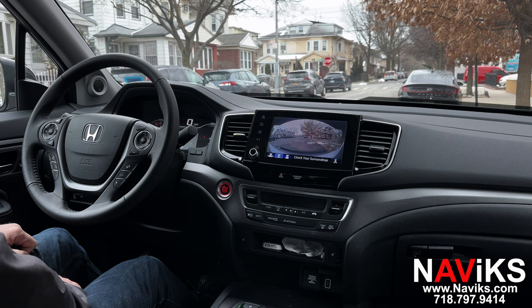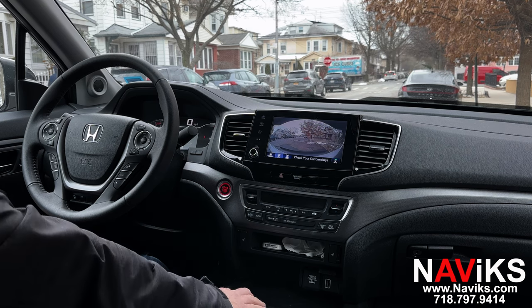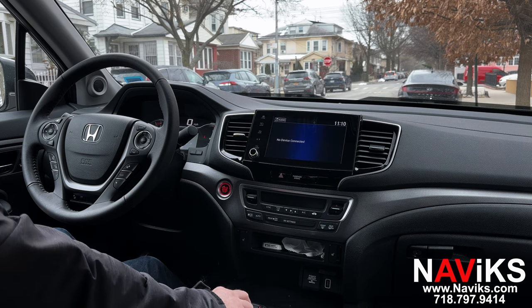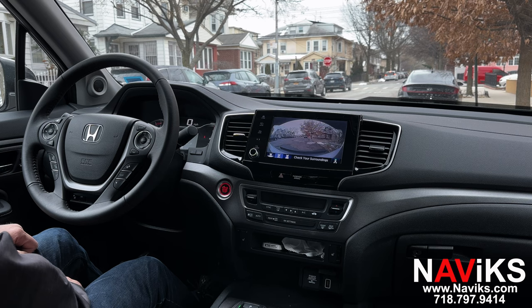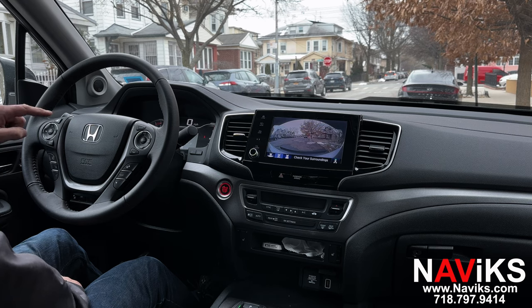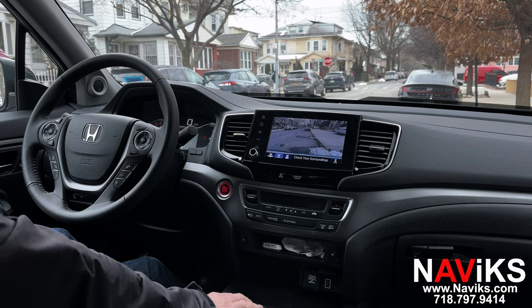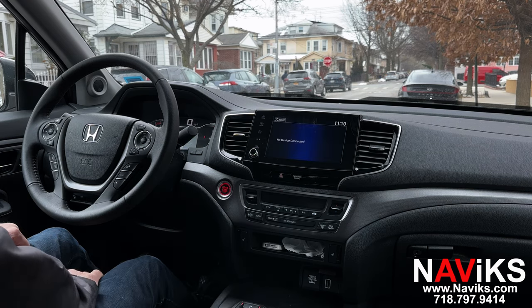This new camera would serve as your trailer camera if you had a trailer attached. Put the car into park, and going forward, every time you go in reverse you'll see the new camera. To get out of that mode — say you've parked the trailer and want to return to the original camera — press and hold the button the same way.